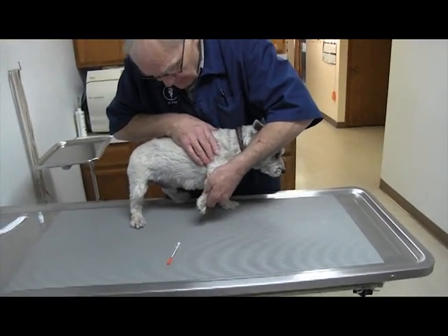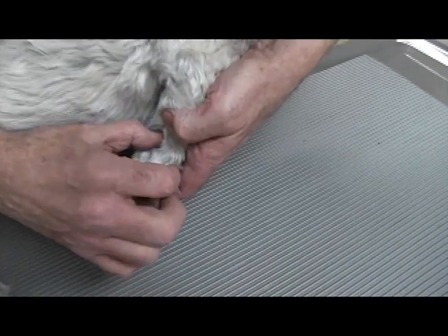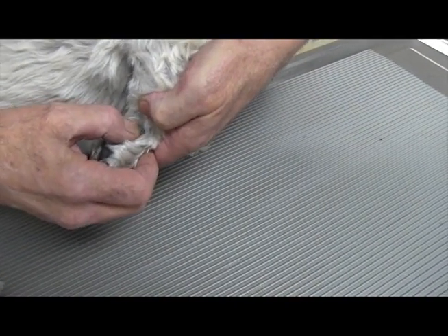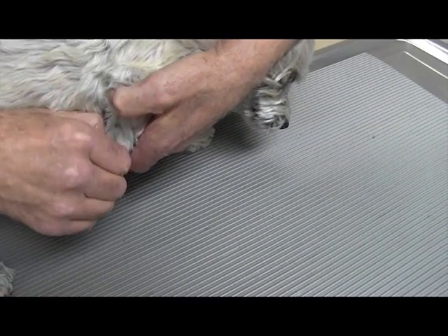Some folks will use this little bump right here above the paw — it's called the carpal pad. That's not really very sensitive, and sometimes they'll take a needle and poke that, and you can get enough blood for a test.